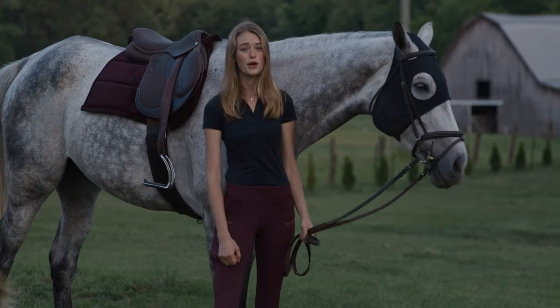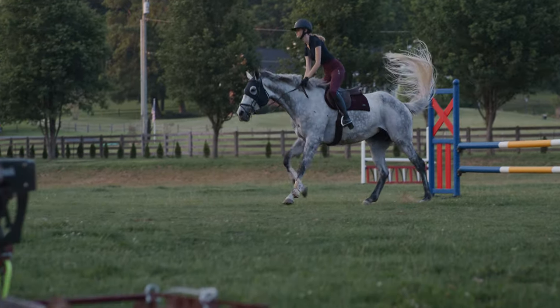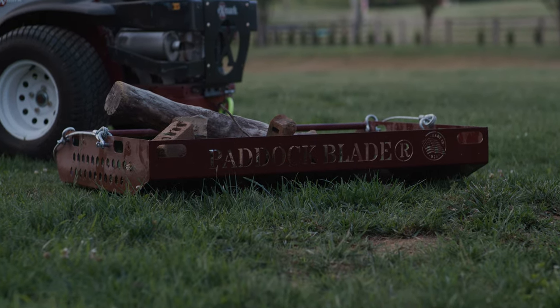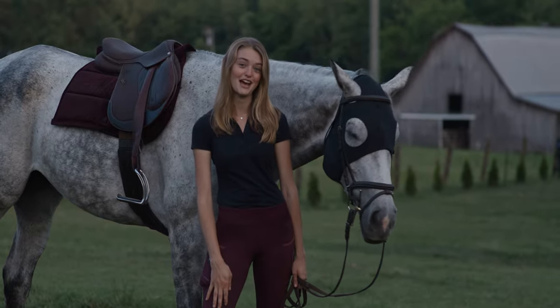Much easier than tipping over a wheelbarrow. I would absolutely recommend the Paddock Blade to anyone with a small farm or a boarding facility. Anything that can make keeping the farm clean easier is a friend to me, so I'm super excited to have mine, and I think every barn should have one.